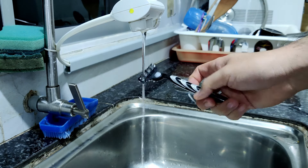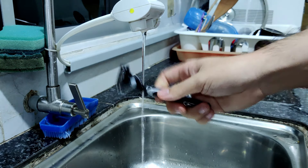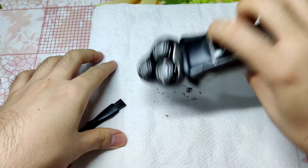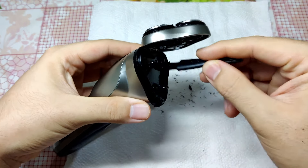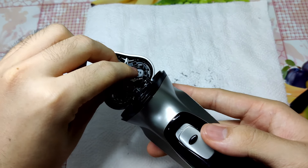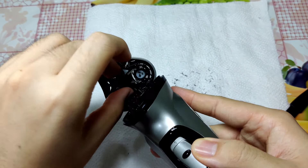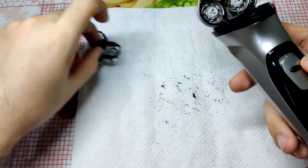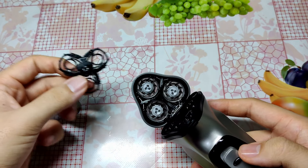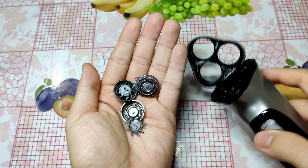The worst part about a traditional shaver is how hard it is to clean after use, especially if you don't have strong water pressure. With this electric shaver, cleaning is as easy as opening the switch and cleaning the hair from this compartment right here. You can also use the hairbrush to brush off as much hair as you can, or you can take off the entire compartment by turning the knob, which lets you remove the blades to wash with water.